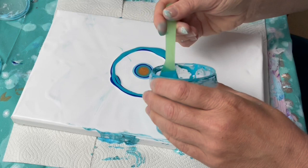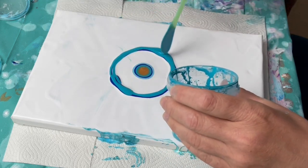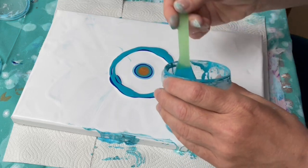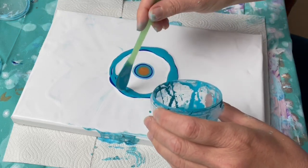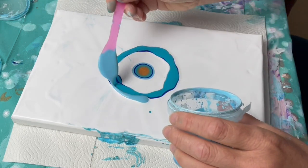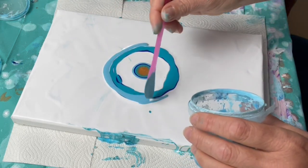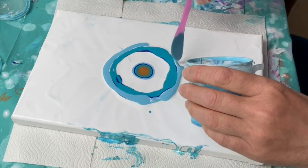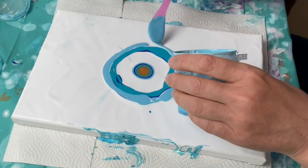You can see there's quite a gap between the center puddle and the outer circle. You might also notice that this canvas has been used before, because the first pour I did was pretty awful, so I scraped it.